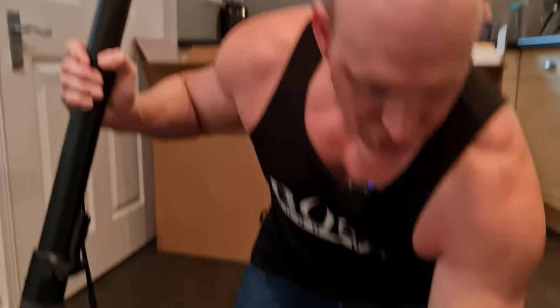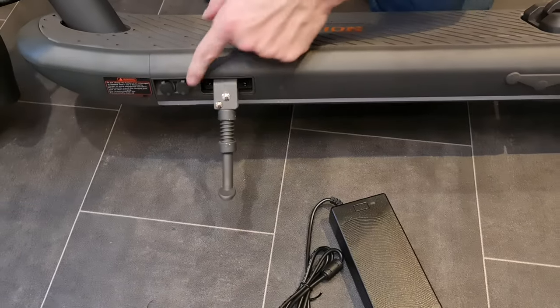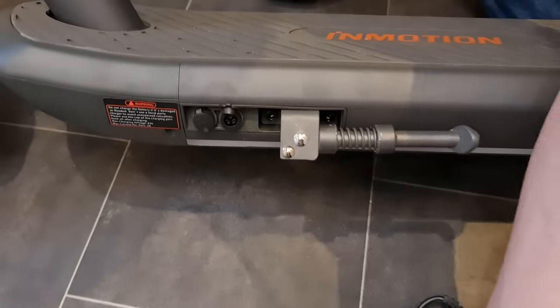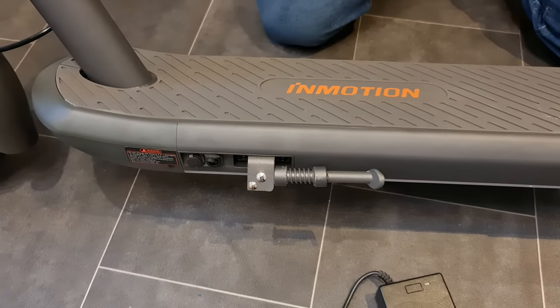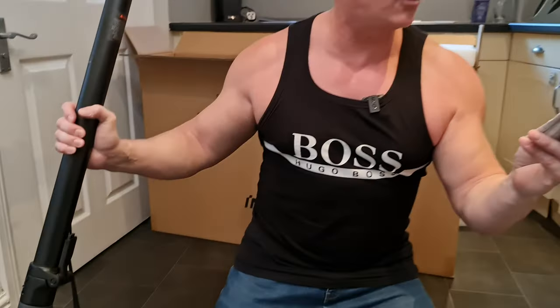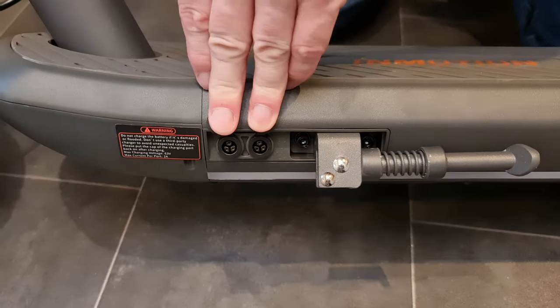Let's talk about charging — this is where things get really interesting. Pull back one of the protective covers to connect the power brick. Charging takes approximately 7.2 hours, but you can halve that to 3.6 hours by getting an additional charger and plugging it into the second port — a great feature if you want a faster charging option.